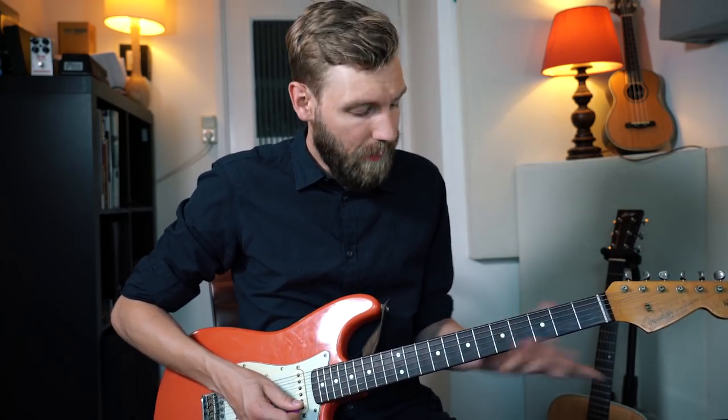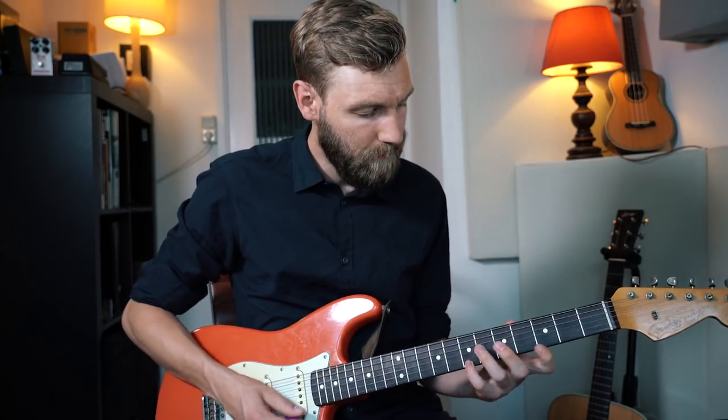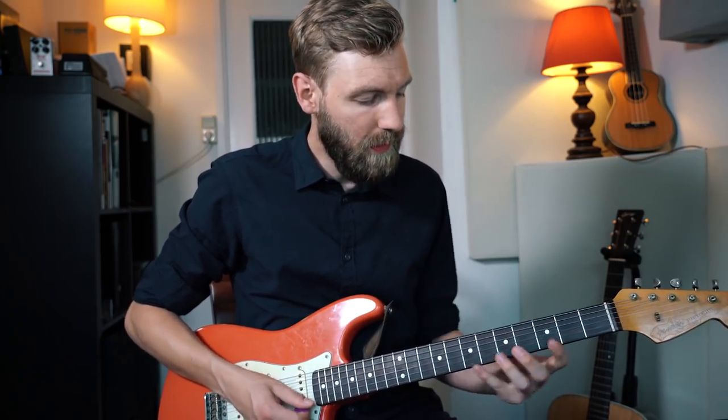We continue with the next chord, G again, and he just plays three notes from the G major chord — an arpeggio down. So it's B, G, D.